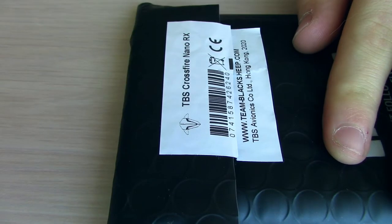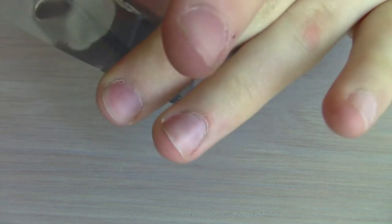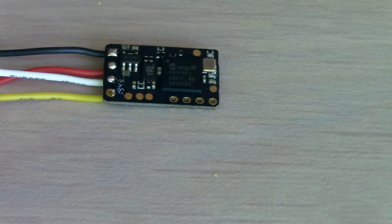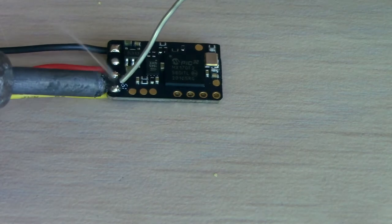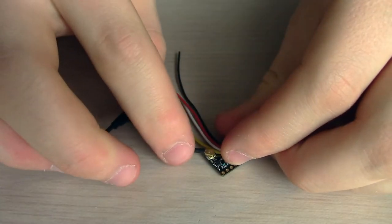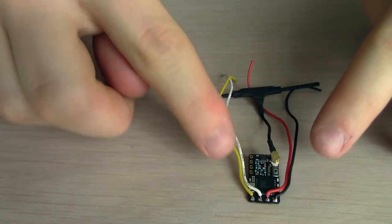Now we are going to open up the Crossfire Nano receiver that we're going to be using, and we first have to solder up some wires to this little thing. I'm just using four of the included wires, and now we're going to pop on the little antenna. I'm also routing my wires kind of to the side to keep it really low profile.